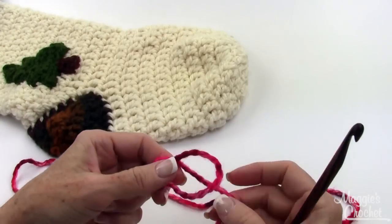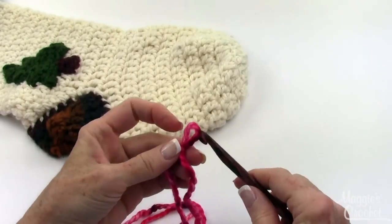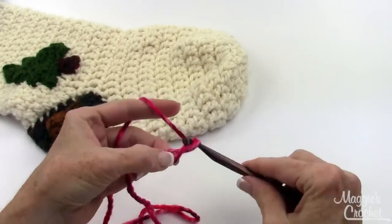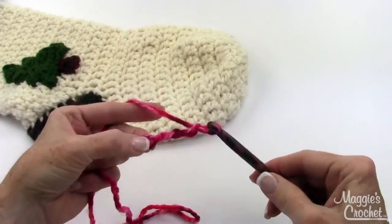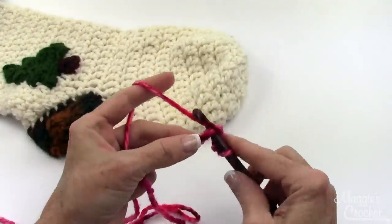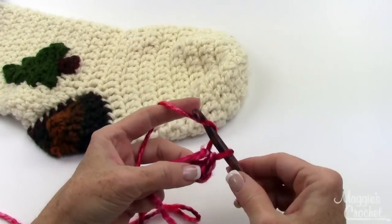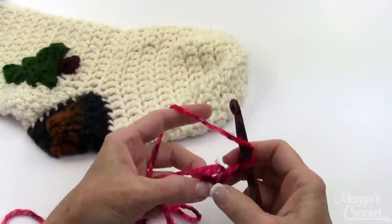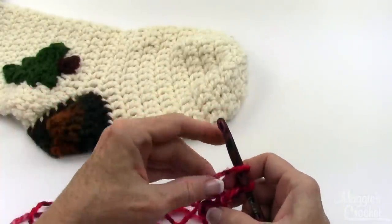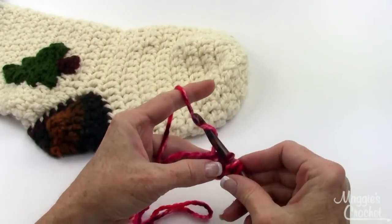You start with a slipknot and chain four, then slip stitch in the first chain to form a ring. Then chain one and work into the center of the ring — I also work over the end of my starting chain. You're going to work 12 double crochets into the ring.